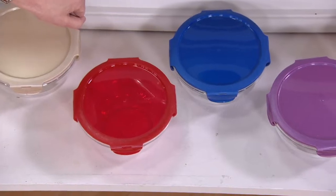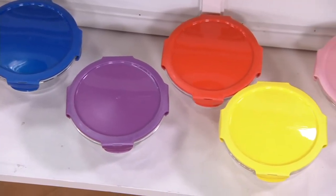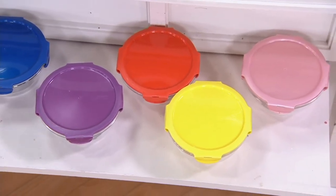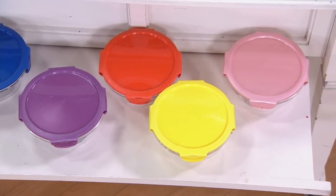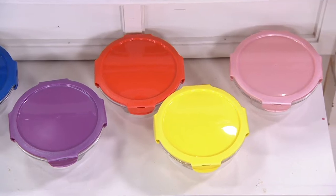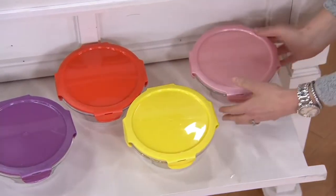Cobalt blue: 700 available. Purple orchid: 400 available. Fiesta orange: 400 available. Popcorn yellow: 200 available. And rose gold — oh my gosh — rose gold is gone.